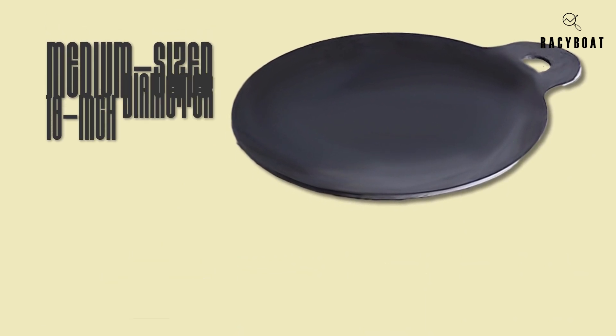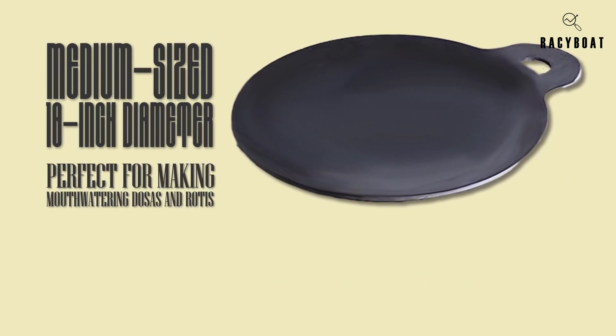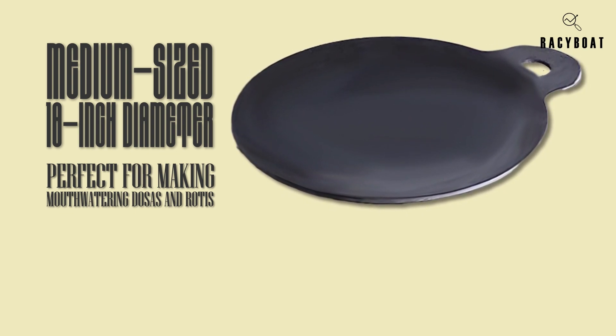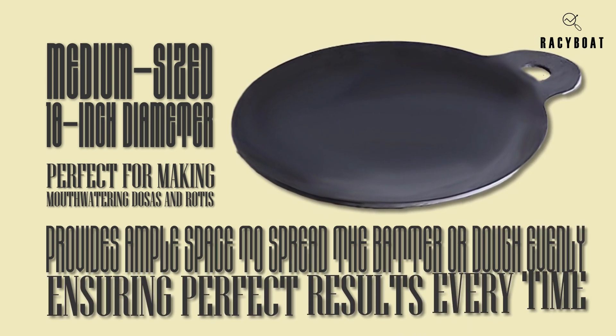The medium-sized 10-inch diameter of this tawa pan is perfect for making mouth-watering dosas and rotis. Whether you're cooking for yourself or for the whole family, it provides ample space to spread the batter or dough evenly, ensuring perfect results every time.